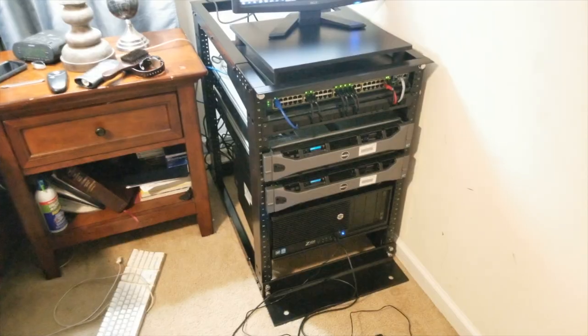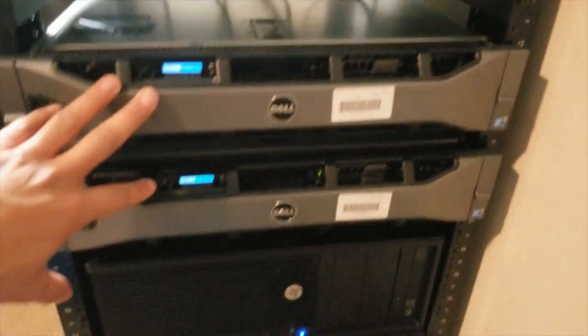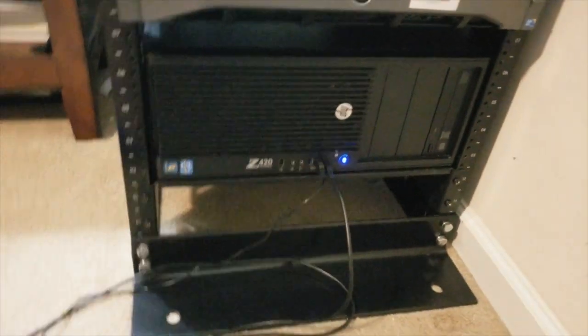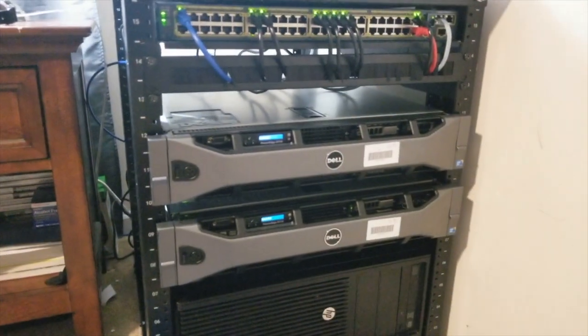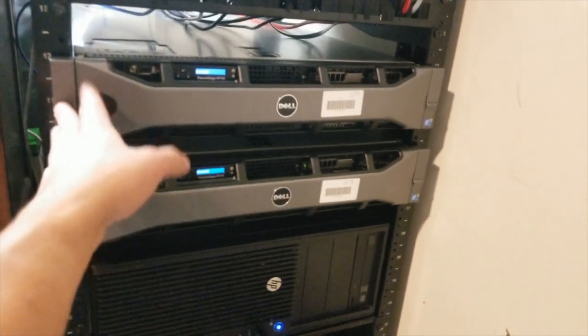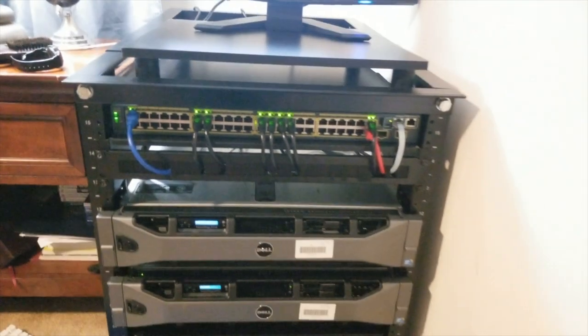That wraps up this part of the video guys. We've got everything set up in this part of the series — the servers are mounted and the Z420 is up and running. In the next part, I'll go over the configuration of the network and running VMs and all that stuff. Thank you guys for watching and I'll see you later.